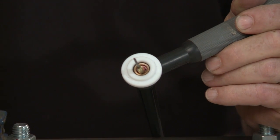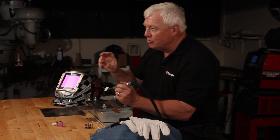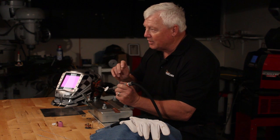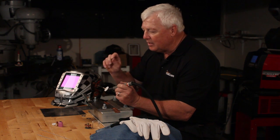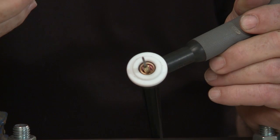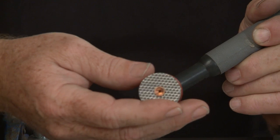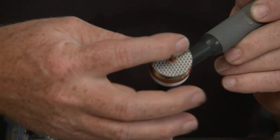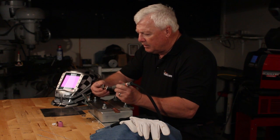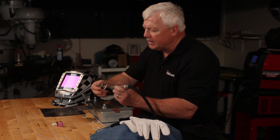A wedge collet doesn't have a split or a slit on the side, so when you crank the back cap, you're not going to trash the collet so readily. This will lock in very nicely, but once you lock it in with your back cap, it's there to stay. If you want to release it, you can't pull it straight out — you've got to push it back in to release it. I've got the 1/16th setup on here, and you can see that this gas lens is much larger. We call this the jumbo gas lens.